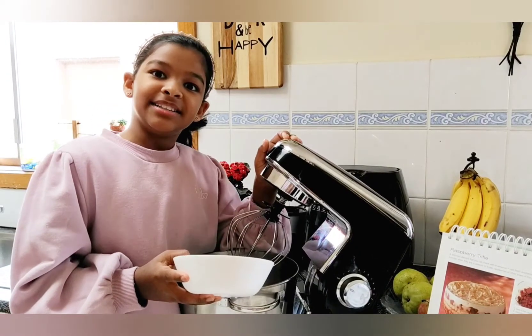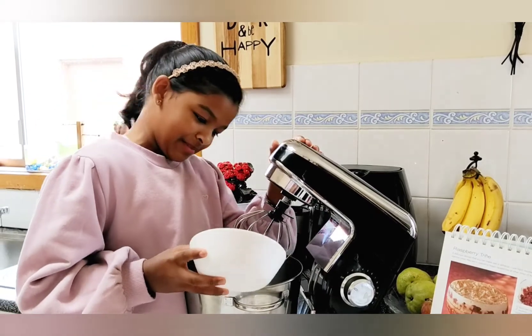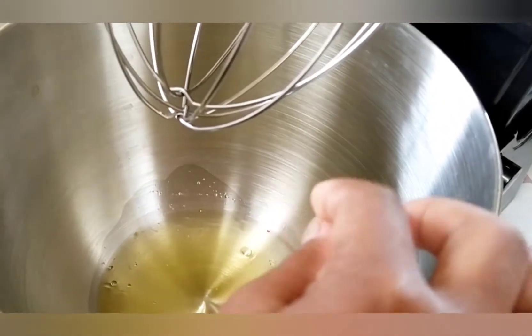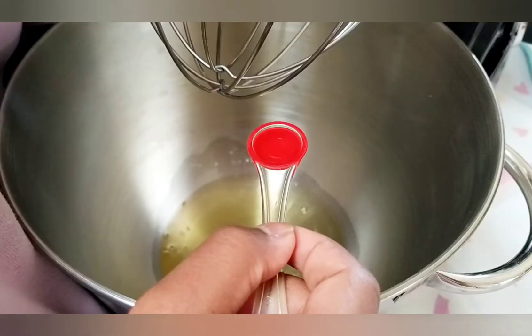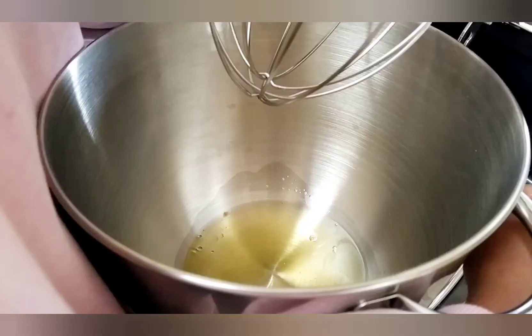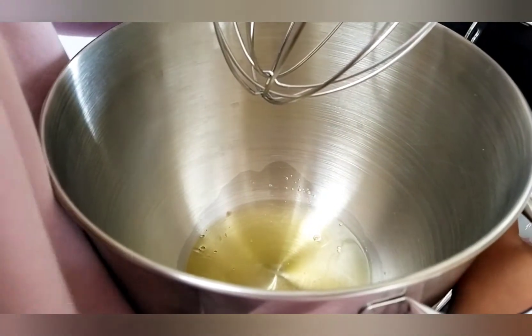Now I'm going to add the egg whites into the mixer. I'm adding a pinch of salt into the egg whites. I'm adding a quarter teaspoon of vinegar. Now I'm going to beat it until it's fluffy.